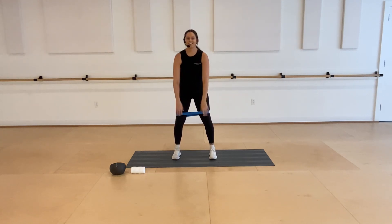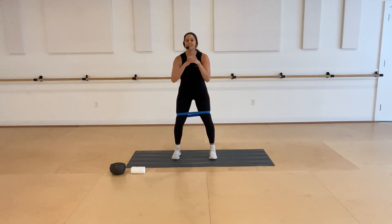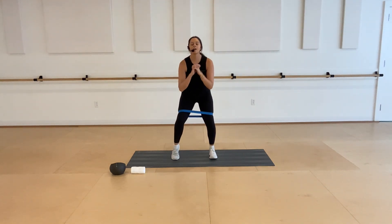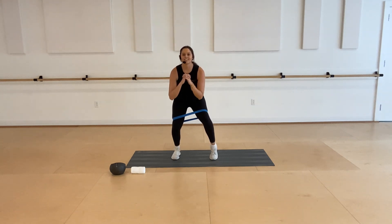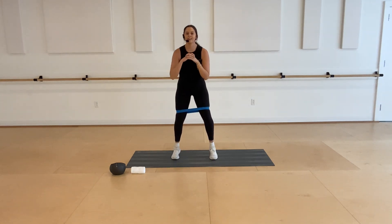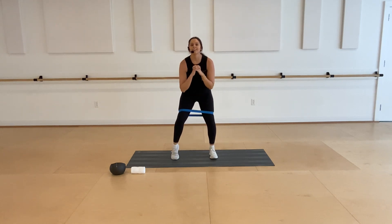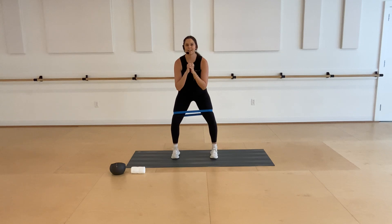Keeping that pressure into both legs here as best you can. Four more, last three, and two. On this next one, stay in your squat and start to pulse the hips up and down. Keep that pressure out into your band — four, three, two. Stay in your squat, lift your right heel up and then switch. Continuing to pulse down into that squat, switching that heel lift every time. Try to stay low with your hips.